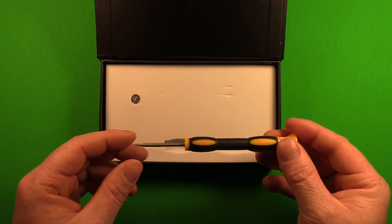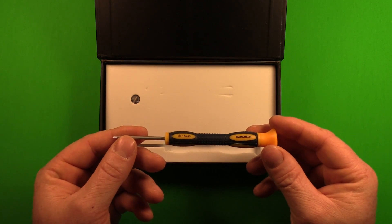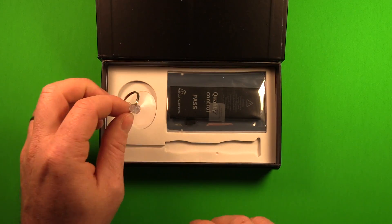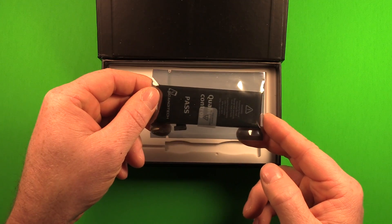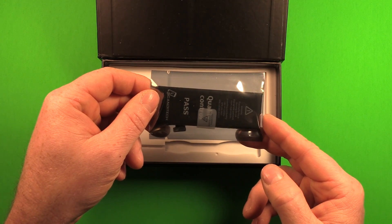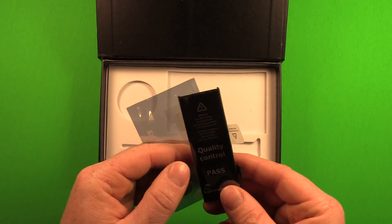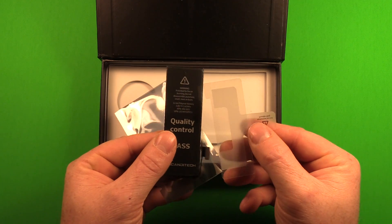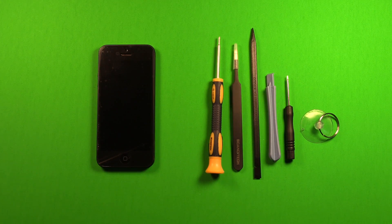We have a Phillips screwdriver which will be used for removing some of the internal screws. Here we have a suction cup for assisting with opening the screen, and a battery designed for the iPhone 5 inside an electrostatic discharge safe plastic bag. We also have the adhesive for re-fastening the battery inside here.